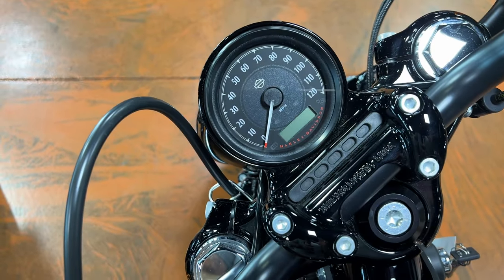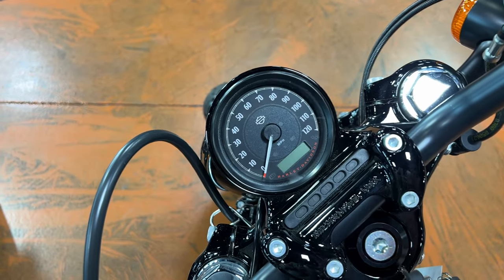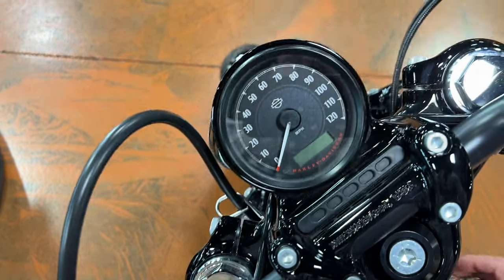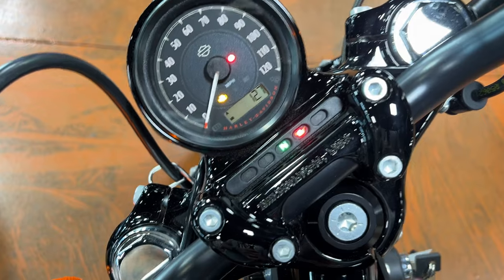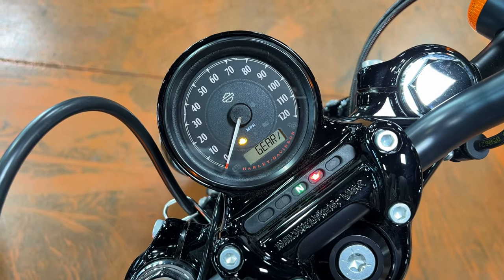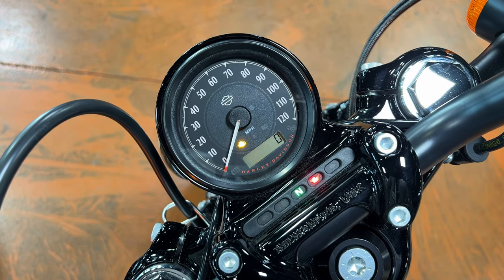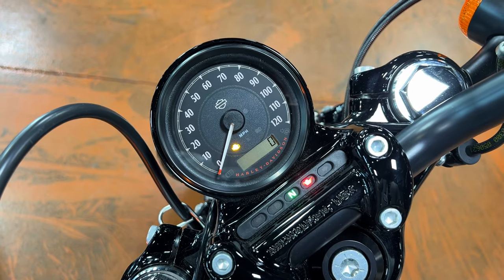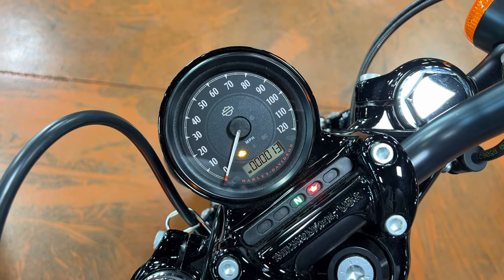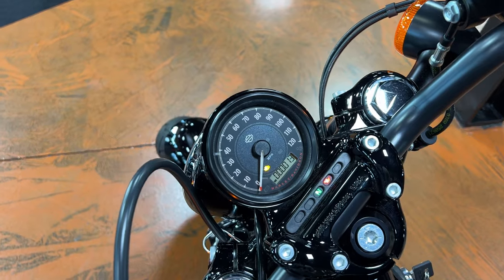Let's compare gauges. On the Iron 883 and Sportster 48, it's the same exact gauge — an analog speedo with everything else digital. You're going to have trip meters A and B, your clock, gear indicator, and RPM. It won't show a gear if the clutch is in or the bike is in neutral. That's it for the gauge — pretty simple, straightforward, no frills.